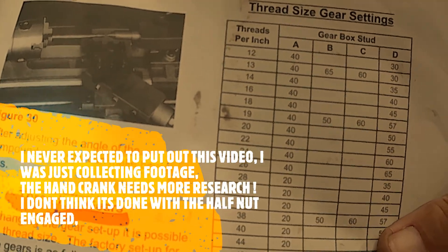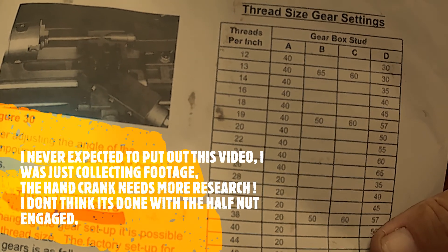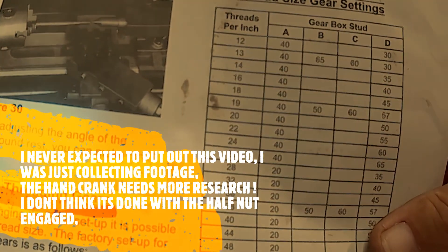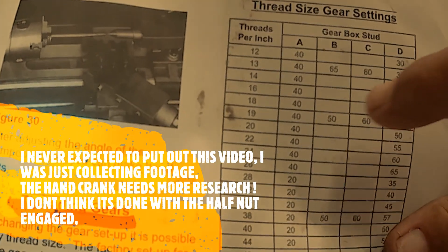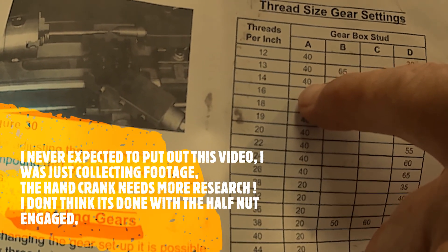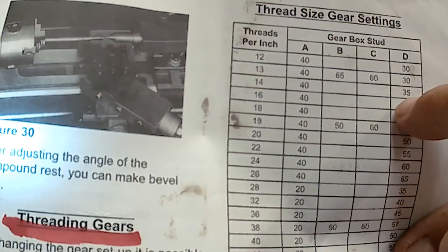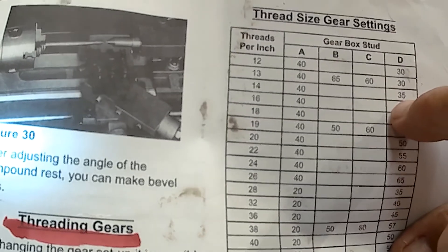We're going to set this up for 14 threads per inch. It is calling for a 40-tooth gear in A position, B and C are blank, and a 35-tooth gear in D position. So I need a 40 and a 35.